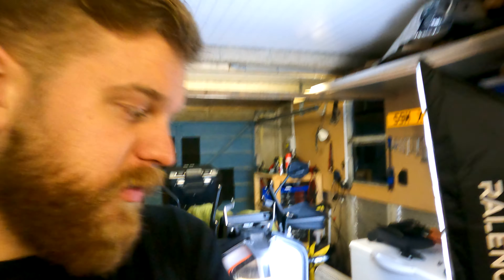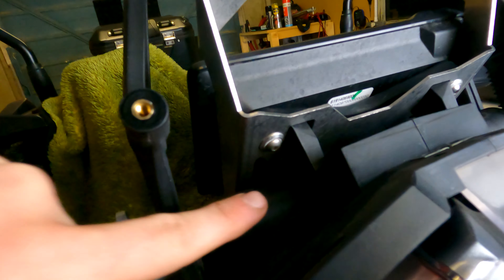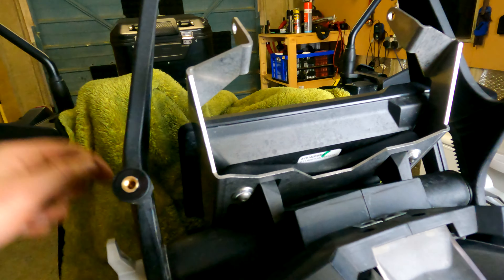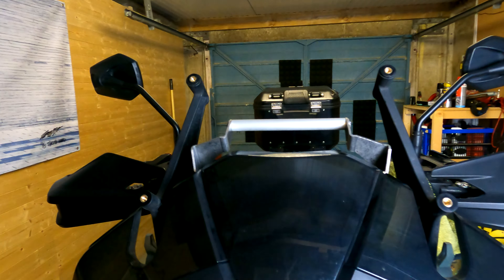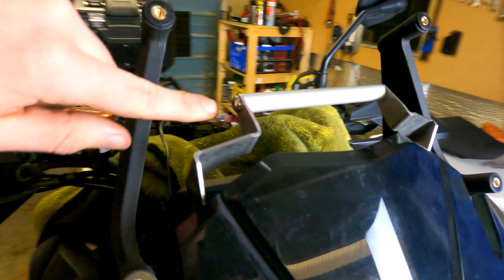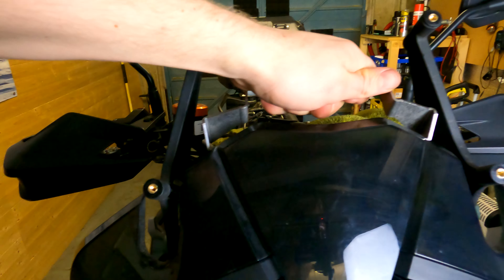That was actually a lot easier than I thought it was going to be. The bolts that go into it don't have that many turns — they seem to do it quite quickly. Get them finger tight and then use an Allen key to do them up the rest of the way. You've got the four bolts in — one there, one there, one under the other side and one under here. Pretty simple. It's all back together, side panels on, and I've now put the crossbar on — literally just two bolts in the side. It is solid, really solid.